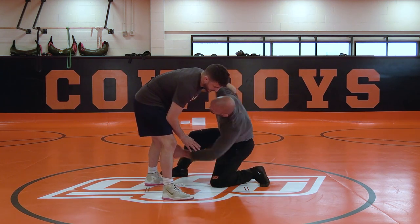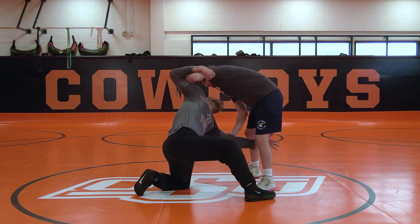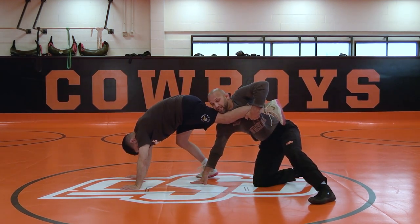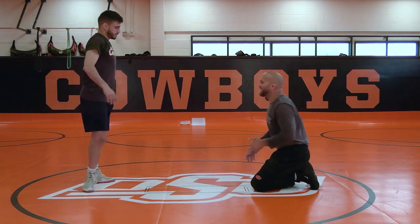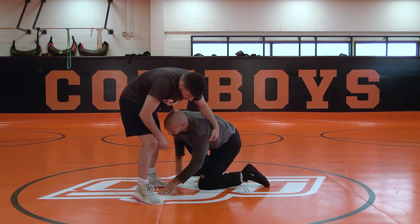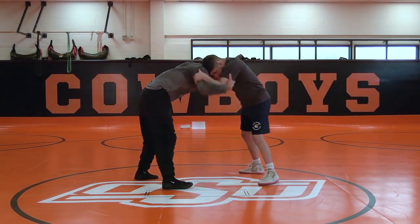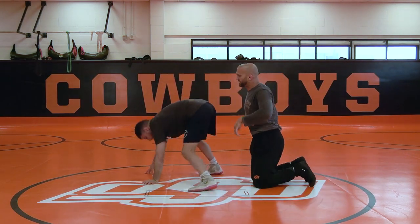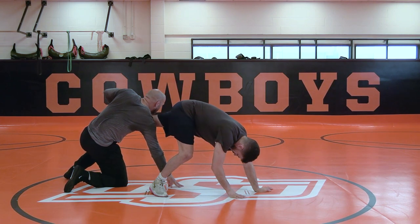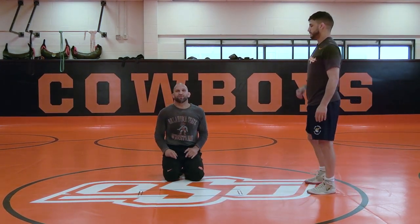I'm pulling them up into me, taking it in steps — pull and reach, kind of like my high crotch where I was pulling past and reaching. I'm working the collar tie situation here. Off this collar tie I'm ready for that single leg. So two really good moves to get into single legs from my elbow tie.